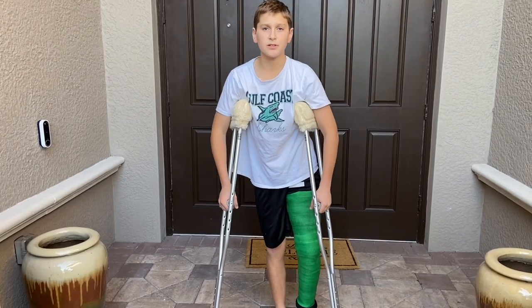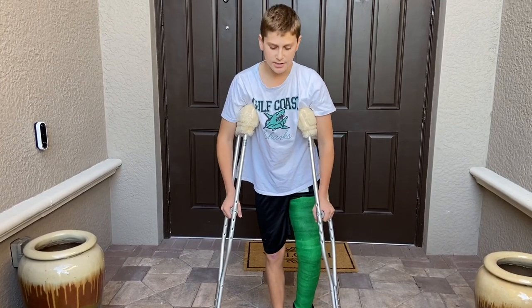Welcome to Jake Pediatrics. Today I'm going to be showing you how to get up and down stairs on crutches non-weight bearing.